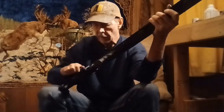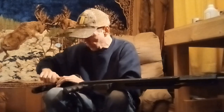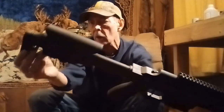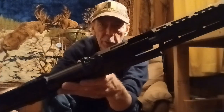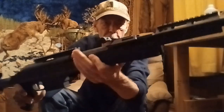Looks like it has an adjustable cheek rest — oh, it does! So you can adjust your cheek rest up and down. There's a little knob here — I'm not sure what that does. It has fiber optic front sight and fiber optic rear sight with windage and elevation adjustment.